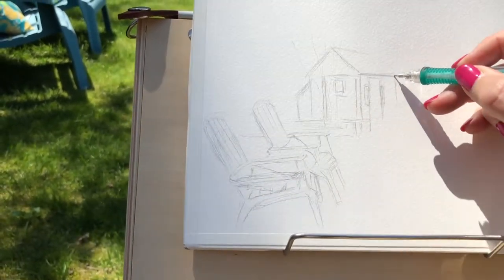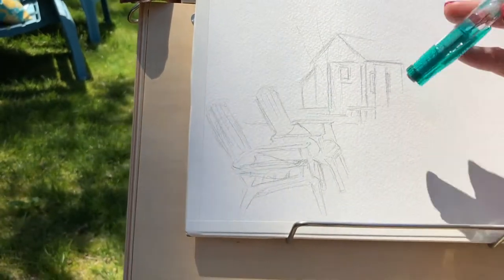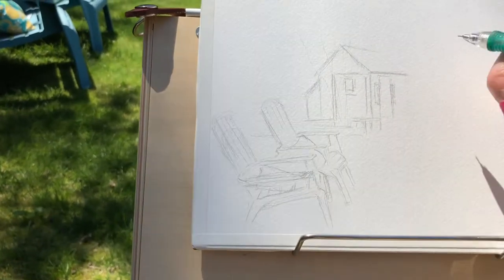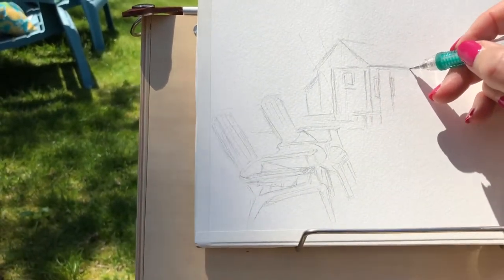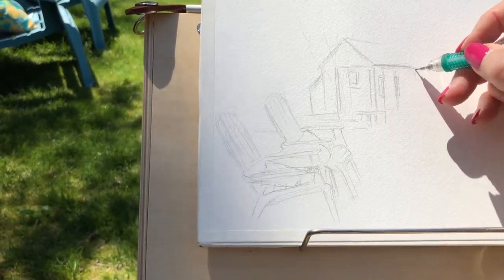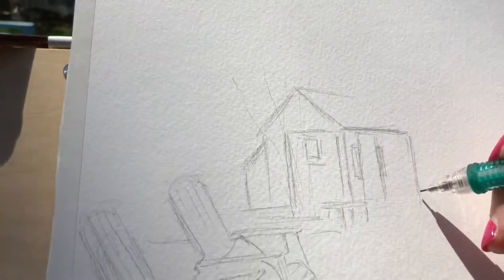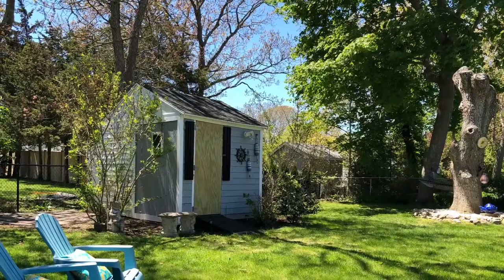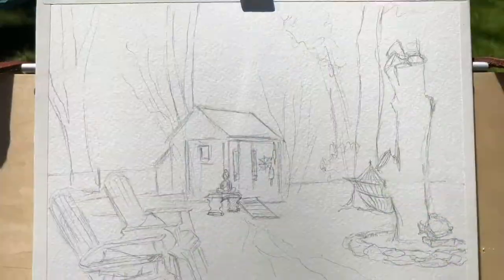I just thought it was kind of cute — I was surrounded by all the greenery. I am not a big fan of painting with green paint, and I'm trying to get over my phobia of that by just forcing myself to do a lot of greenery until I get over it. Anyway, just wanted to give you a peek at what the sketch looks like, and then a quick cutaway to the scene again.